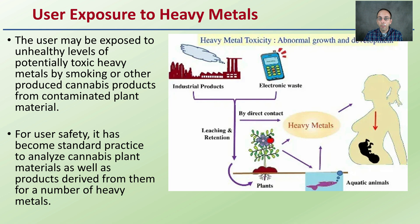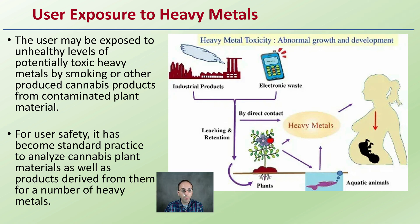Regarding user exposure to heavy metals — why are we so concerned? The user may be exposed to unhealthy levels of potentially toxic heavy metals by smoking or other produced cannabis products from contaminated plant material. For user safety, it has become standard practice to analyze cannabis plant material as well as products derived from them for a number of heavy metals. Heavy metals in general can be generated from industrial products, electronic waste, direct contact, plants, and aquatic animals, and can affect adults, children, and also unborn children.